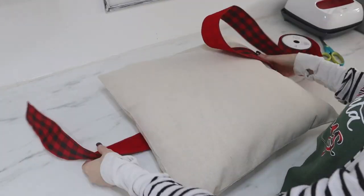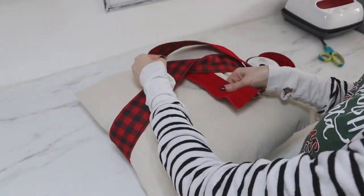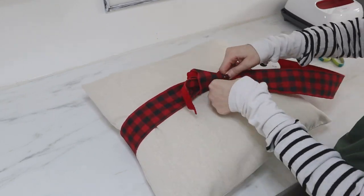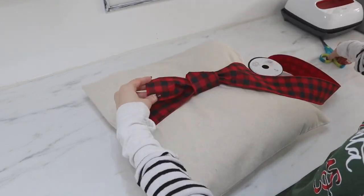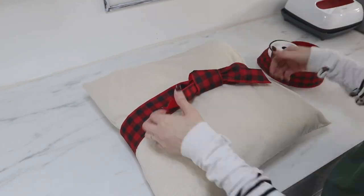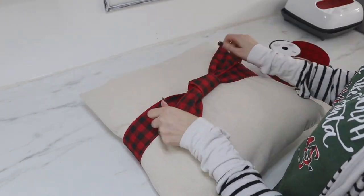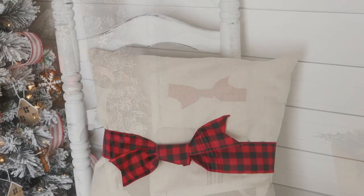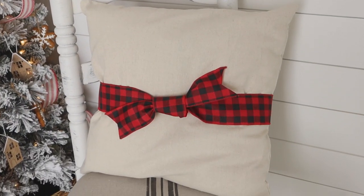I'm tying the ribbon right around the middle of the pillow and tying a knot. You could also wrap ribbon going the opposite way for a crossways look, or add a bow to the center instead of a knot. Just get creative, use whatever ribbon you have on hand or whatever matches your home's decor, and have fun with it.